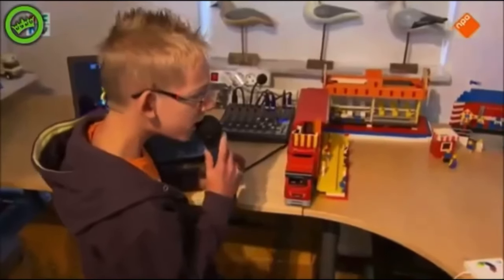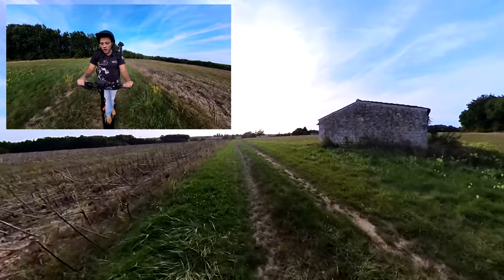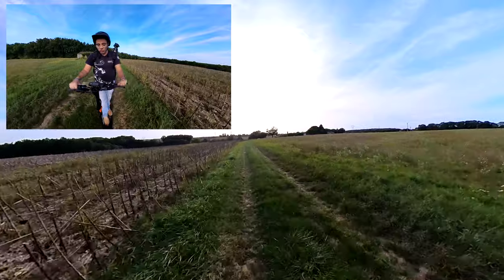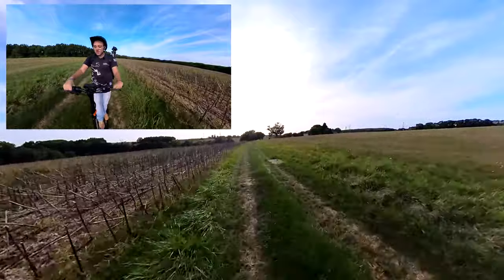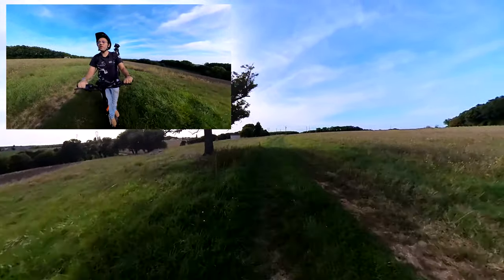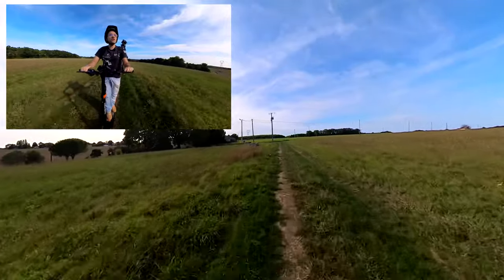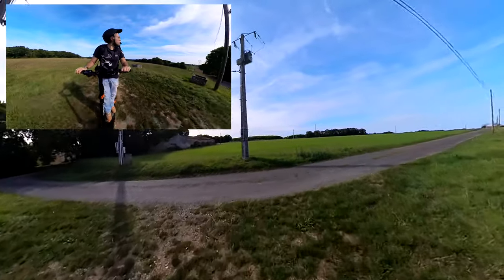C'est parti pour le ride ! Il y a 3 vitesses sur la trottinette. En vitesse 1, dans l'herbe et le chemin de terre, ça m'emmène à 10-11 km/h. En vitesse 2, tout de suite plus de patates — ça monte à 25 km/h. La vitesse 3, on va la tester en sortant du chemin : elle nous emmènera jusqu'à 45 km/h. Les suspensions ne sont pas totalement souples mais pas totalement raides non plus — on est sur un bon entre-deux.